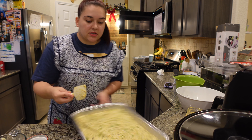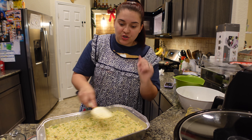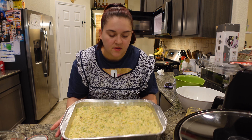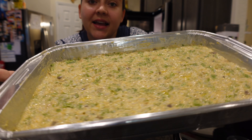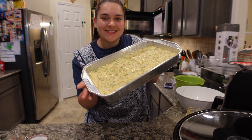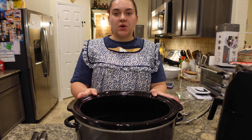All right, so I'm just going to pop the lid on, stick it in the refrigerator, and I'll pull it out tomorrow and bake it, and after I'm done baking it I'll show you guys. There it is fam — broccoli cheese and rice casserole.